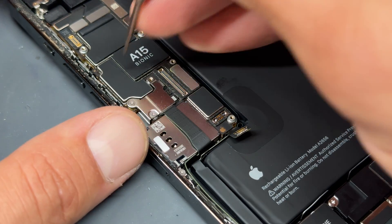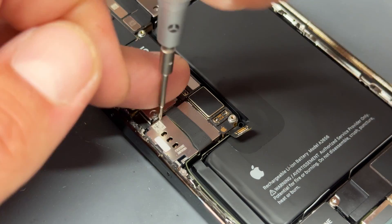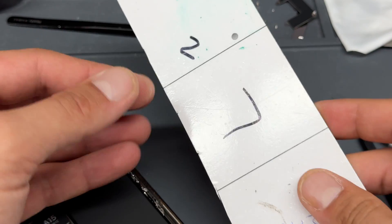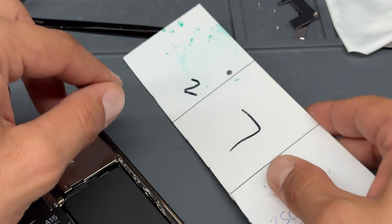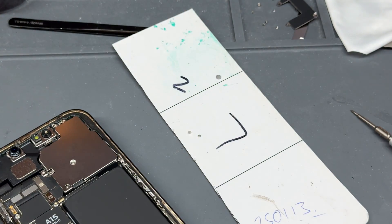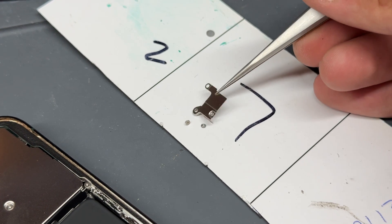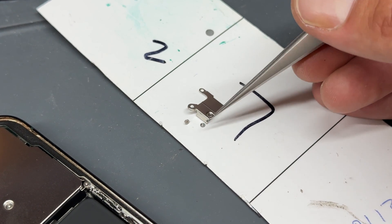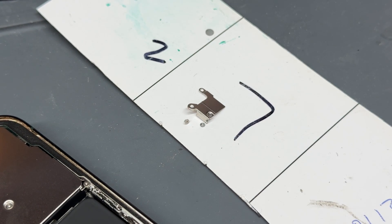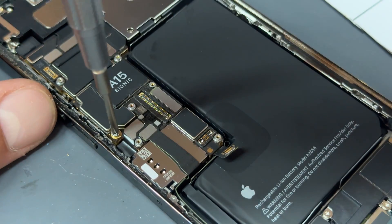Next we're going to work from the top all the way down. There are two more tri-wing screws to remove for the next shield. At this point I'd recommend using a magnetic little whiteboard to keep your screws organized while you're removing everything. What I find best with the magnetic mat is to lay everything you remove right next to the screws you take out so you remember where they go later on.